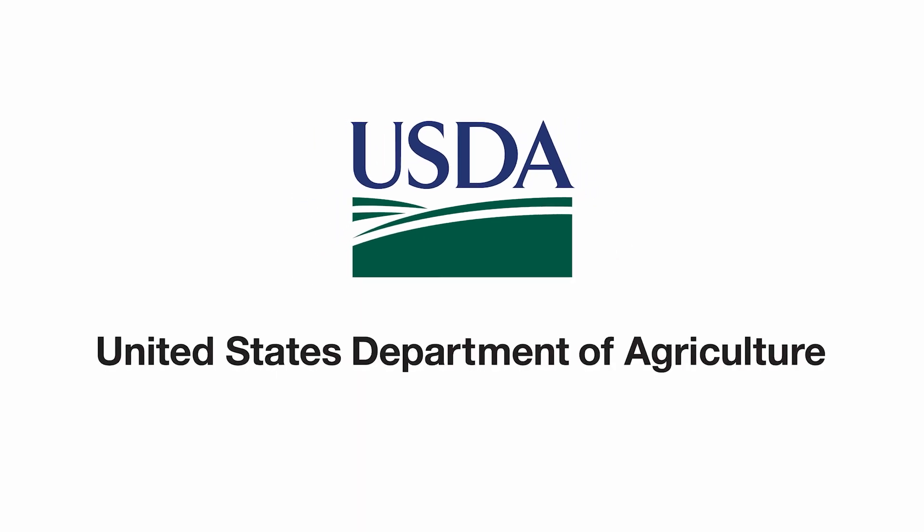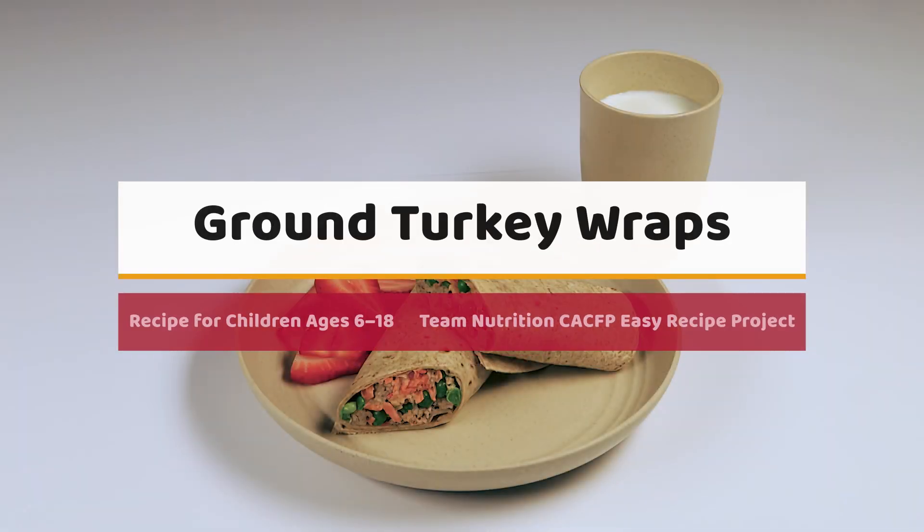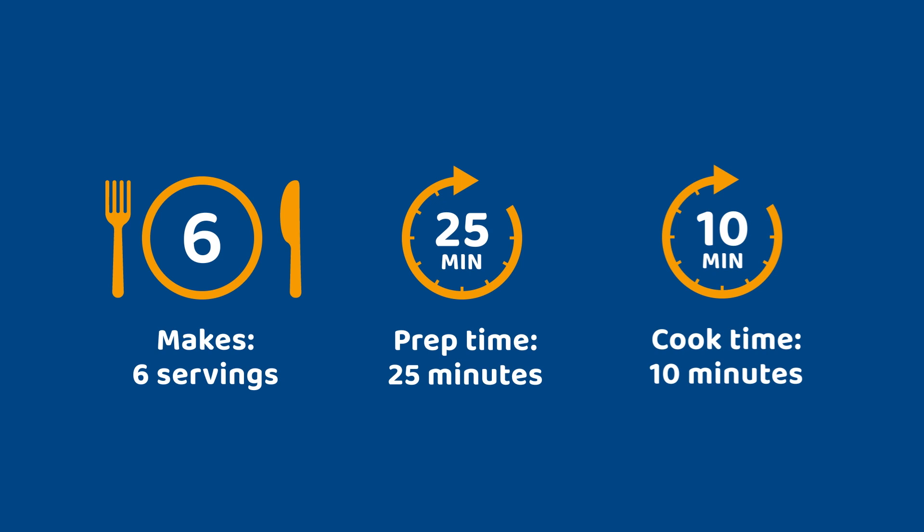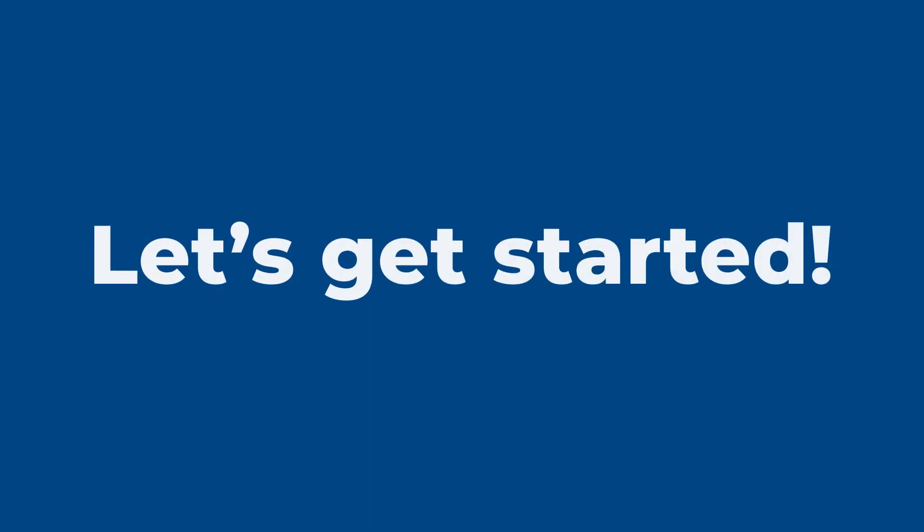United States Department of Agriculture logo. Ground turkey wraps — a recipe for children ages 6 through 18, from the Team Nutrition CACFP Easy Recipe Project. This recipe makes six servings, takes 25 minutes to prep and 10 minutes to cook. Let's get started.